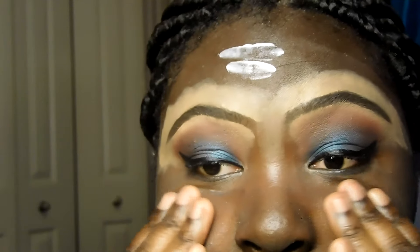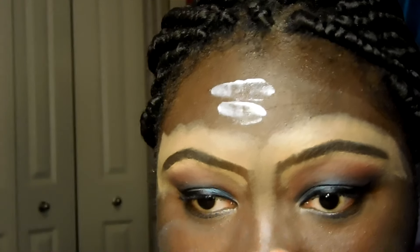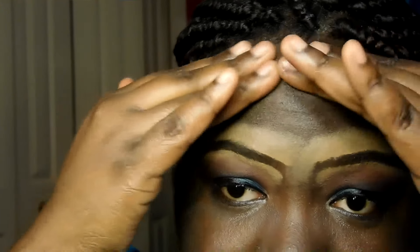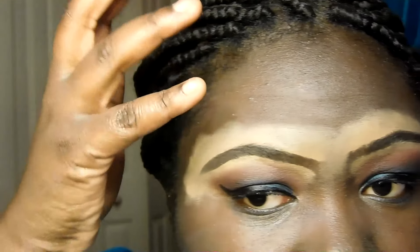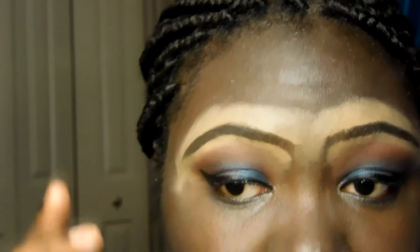I like the dewy look, but some of y'all on Instagram need to chill with it. I mean it looks cute, don't get me wrong — but at the same time, it's just makeup, and what doesn't look good to you can look good to somebody else. I'm trying to get some of this foundation off my nose. Now my face is primed.